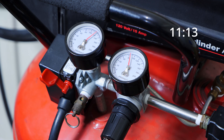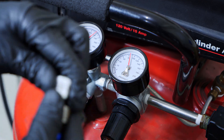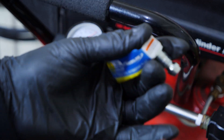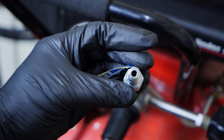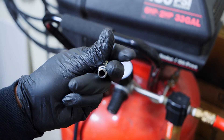It comes in at 11 seconds, so that's going to be our baseline control test. Let me show you right here — you can see this is a stock fitting and the hole is very small.